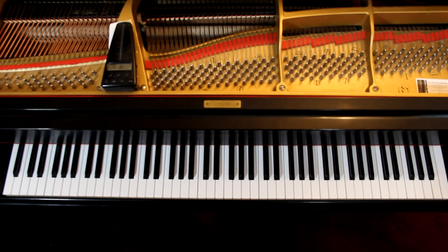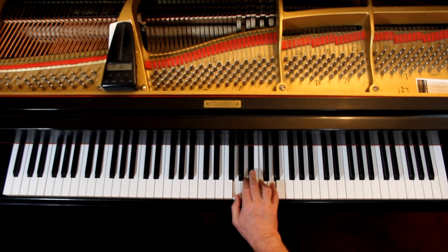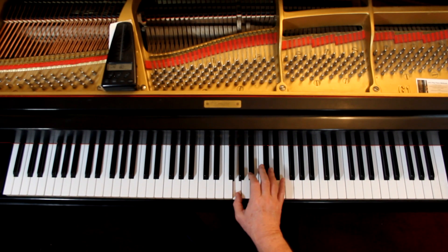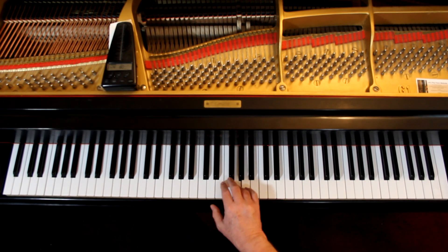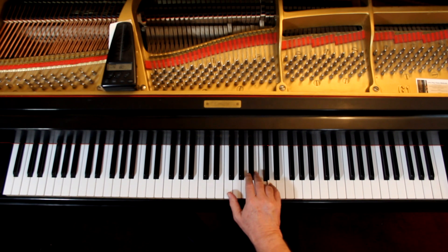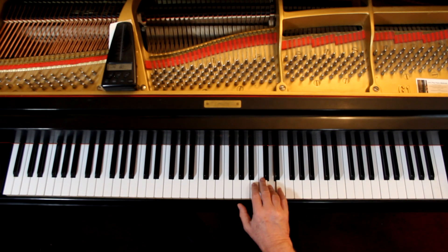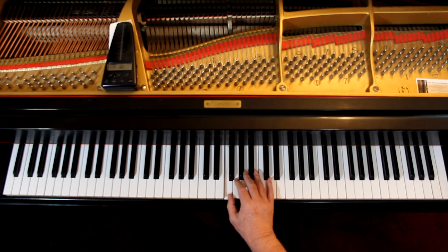Let's cover it one hand at a time, make sure we have the fingering and the rhythm and the notes. Starting here in the right hand — remember there is a B flat in the key signature. So it's one and two and three and four and, one and two. Crossover, rest and fourth finger and two. And I'm connecting everything right now except for the rest, and then during the rest come up. Rest.